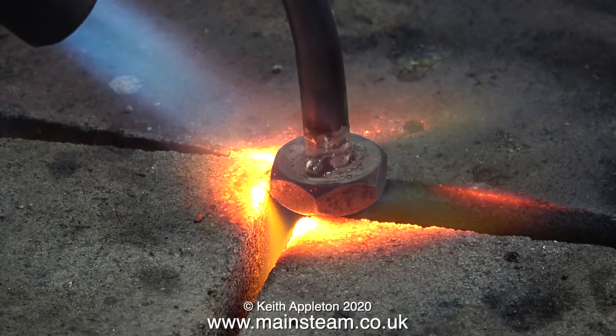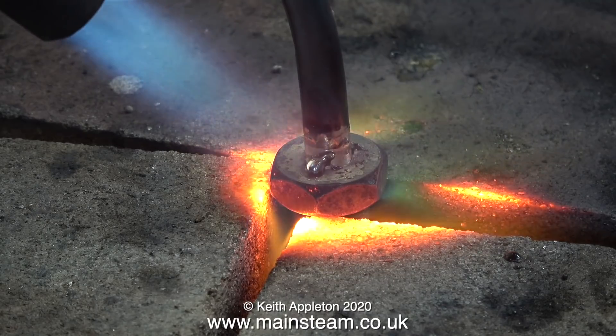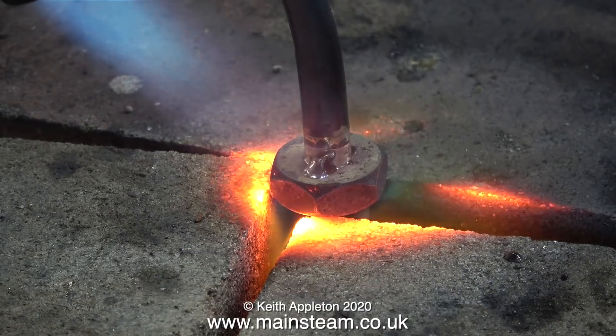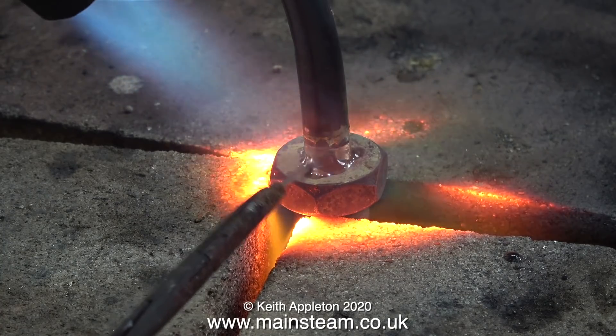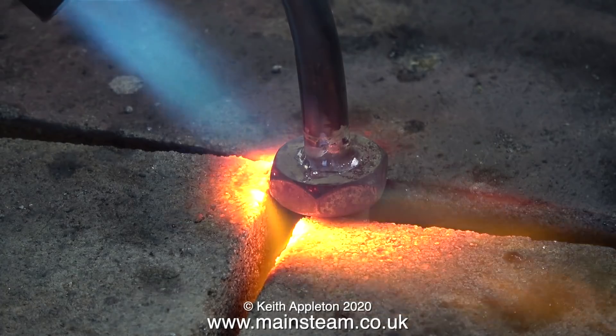Please don't write in — I know I've applied the silver solder early. I always do this in the tutorials so you can get an idea of just how much heat you need, not only to melt the silver solder but to make it flash around the joint.